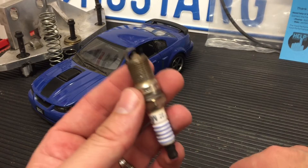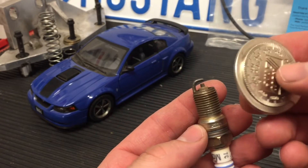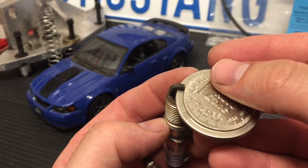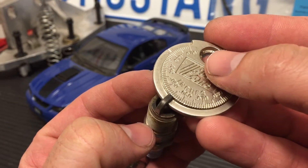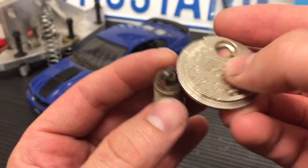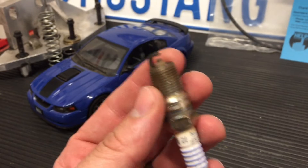The stock gap for the New Edge Mustangs — and other cars are pretty similar — is going to be .052 to .055. As you put it on here and go around measuring, you'll see this one stops right around .055, so this one is at a factory gap. I believe this was out of my Mach 1.